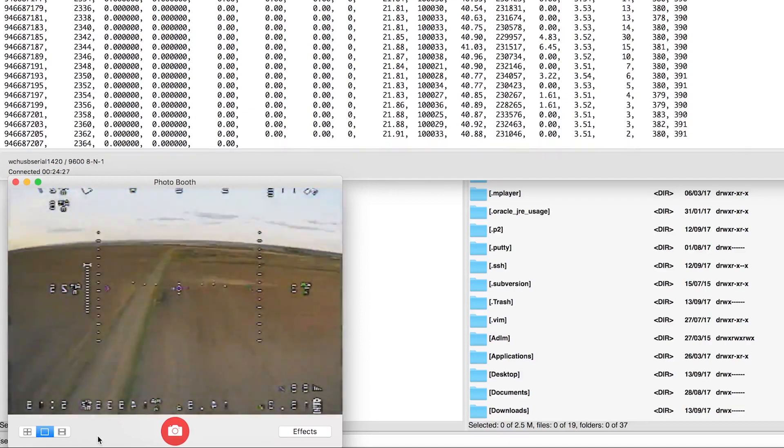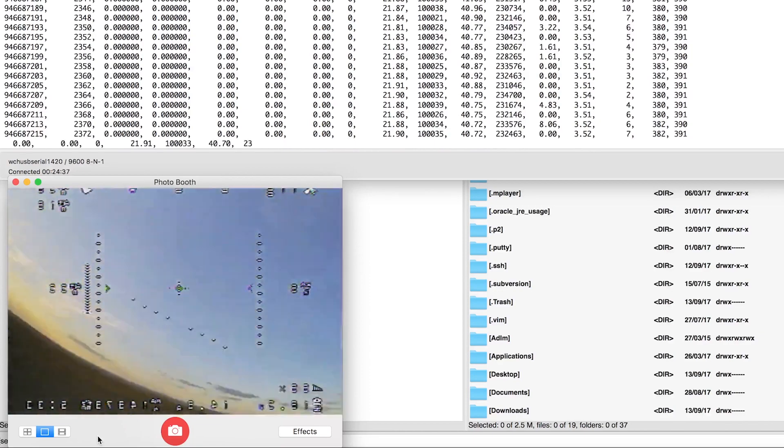I was now getting environmental data from any location the drone could fly to.